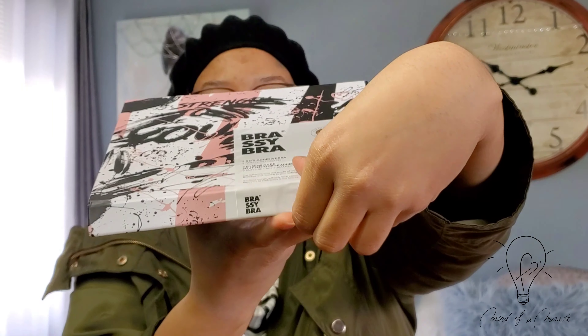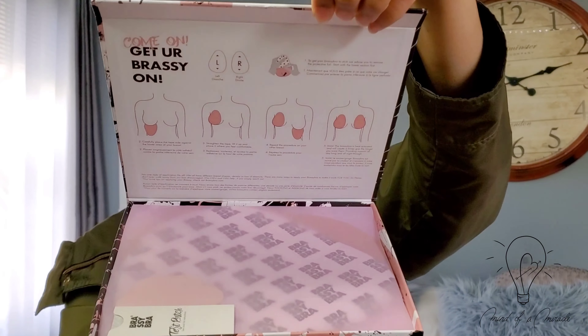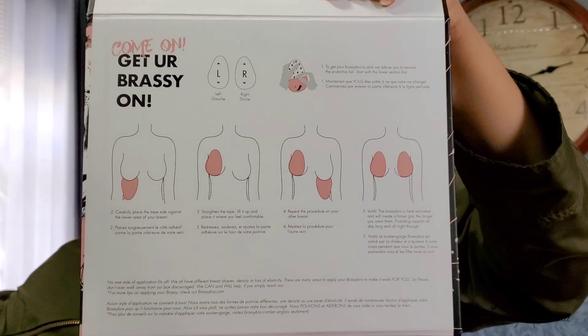The packaging is stunning so you guys are going to get the first peek. This is what it looks like — oh, nice!